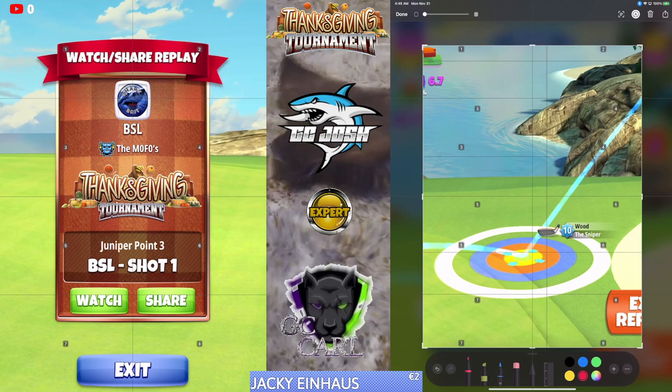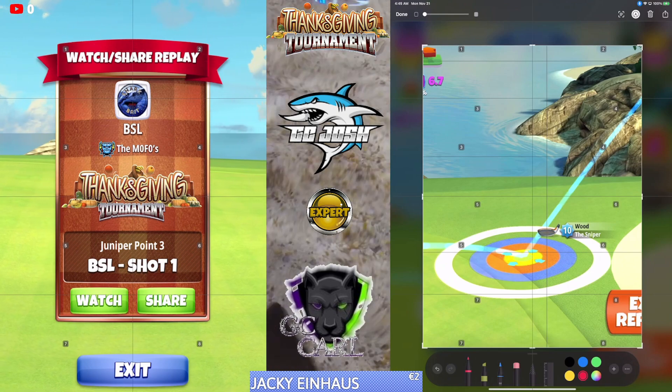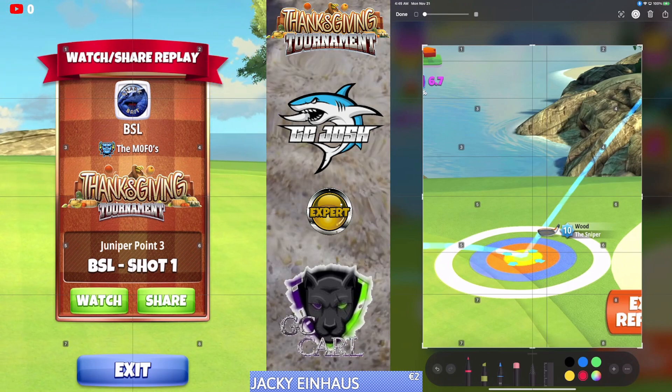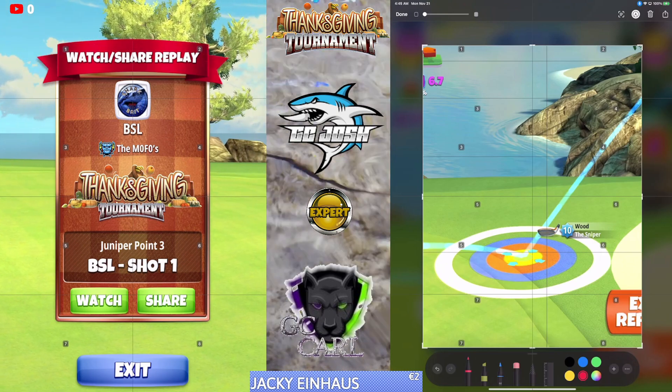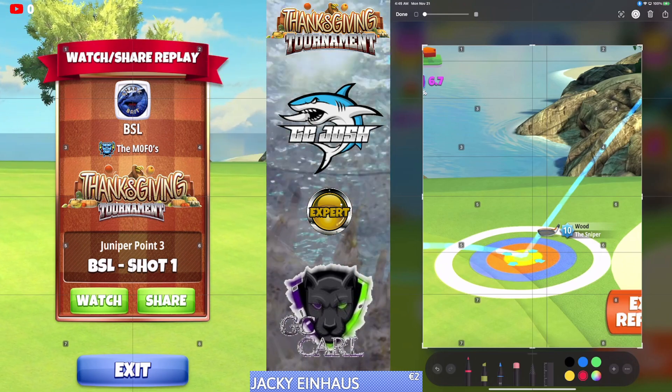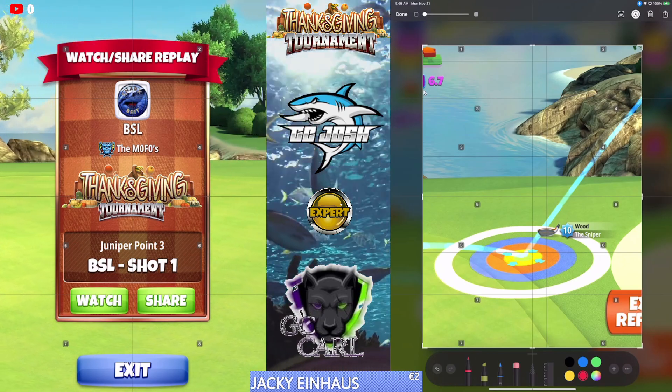We're going to use six backspin always, and then we're going to use sidespin as needed depending on our wind strength. You can use any P2 plus sidespin 2, plus wind 3, plus ball.